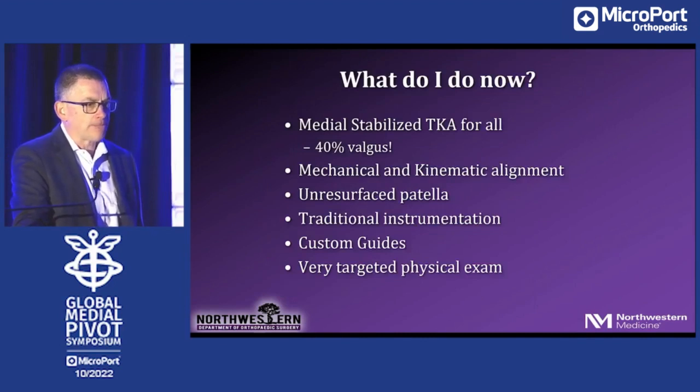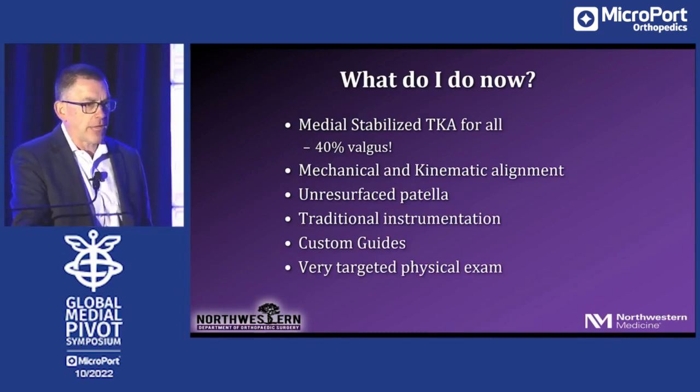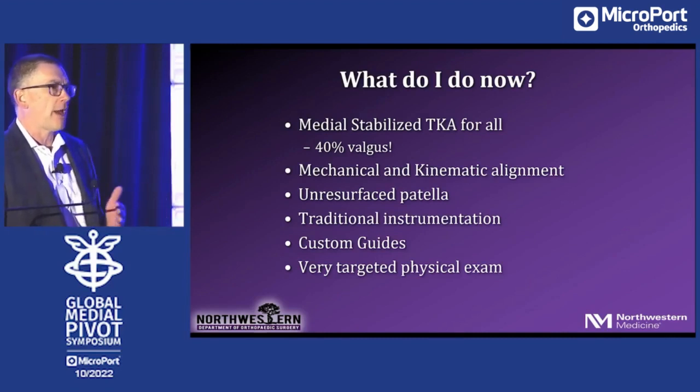So what do I do now? I've always had an interesting practice in that 40% of my knees are valgus — an enormously high number. My fellows come and they ask where these patients come from. I do medial stabilized total knees for all of them, irrespective of the magnitude of valgus.